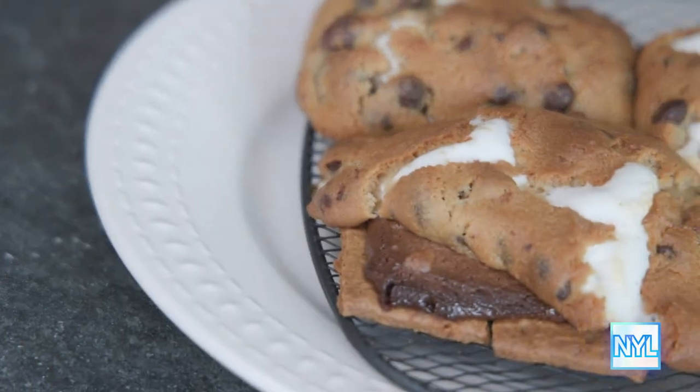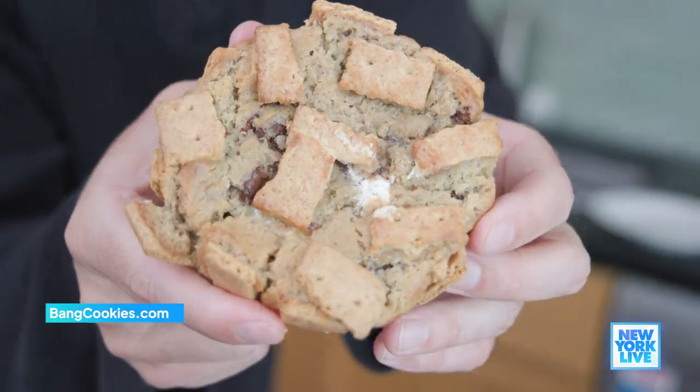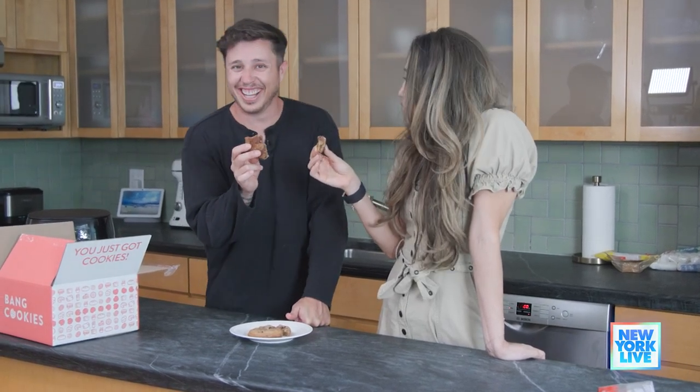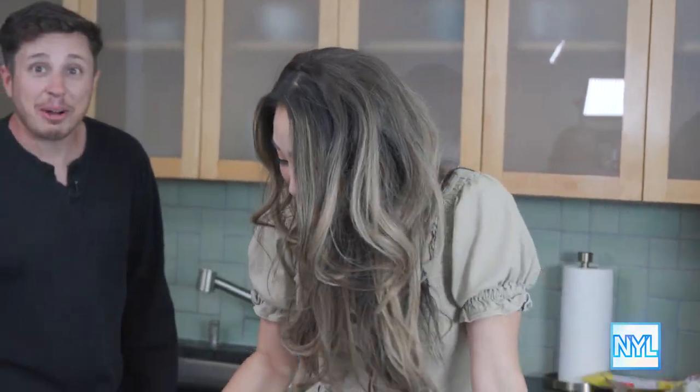It's so good. Oh my God. You want to try this? Everyone should get into this. If you don't want to go through all this mess and clean up, you can buy a s'more cookie from Bang Cookies. I haven't taken a bite yet, I'm breathing heavy. I can't say that word on the air. Darn. What can I say? Oh snap. Good golly. That's the one. That's called a layup, right? No. Wow.